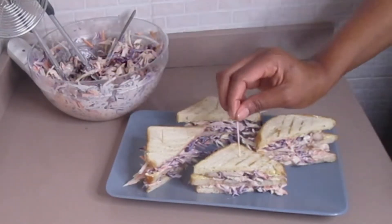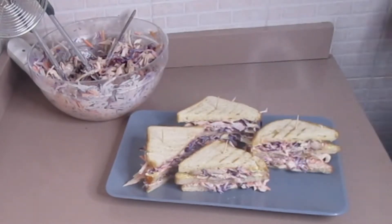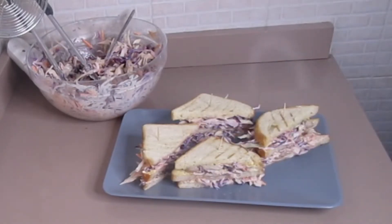Hi everyone and welcome back to my channel. In this video I'm going to be showing how to make this colorful sandwich — very simple and delicious. So let's get to it.